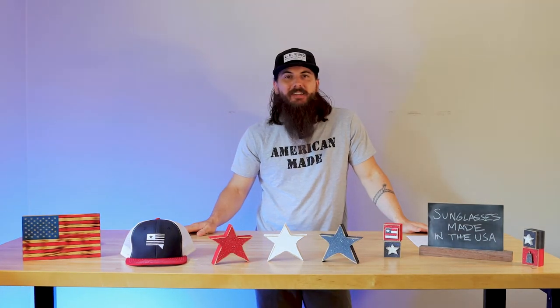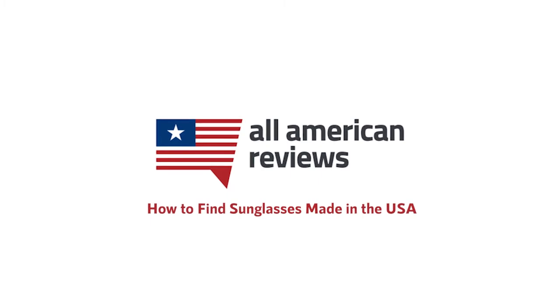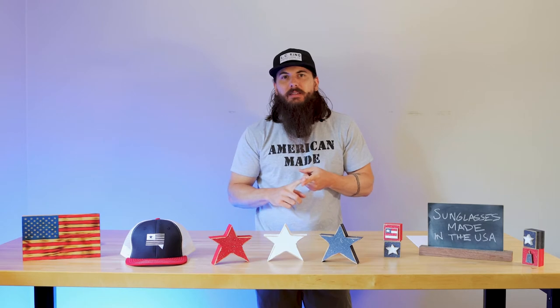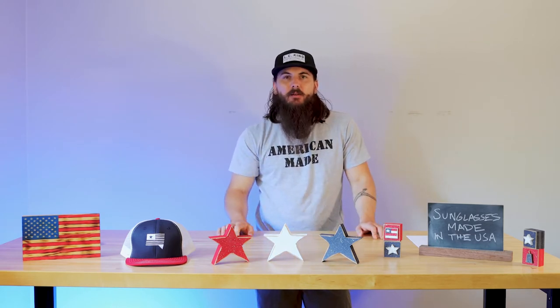Hey y'all, it's Mike and today we're talking about how to find sunglasses made in the USA. We're going to be covering all of our usual sections: material sourcing and how to find sunglasses made in the USA, our top picks for great sunglass manufacturers made here, and covering some of the big players in the industry and where they're actually made. Check the description below for a link to a written article on this topic, and head over to allamericanreviews.com for more research and buying guides on shopping American-made.